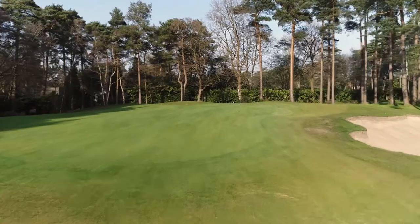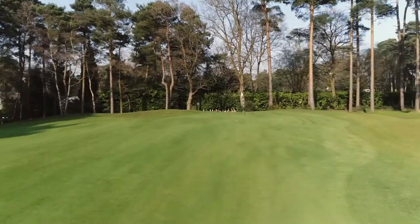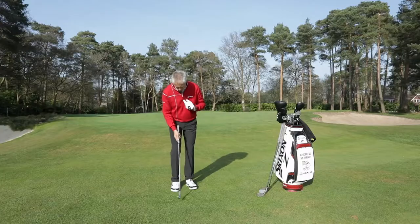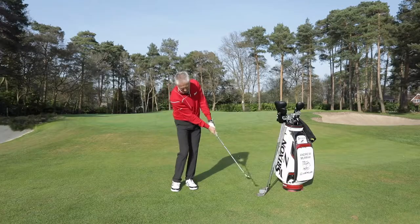Underarm throw it, pitch it on the front of the green, let it make its way towards the hole. And that is a fairly straightforward shot — ball position there, straightforward.